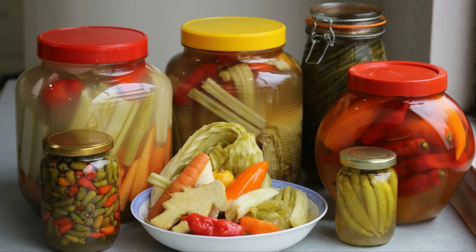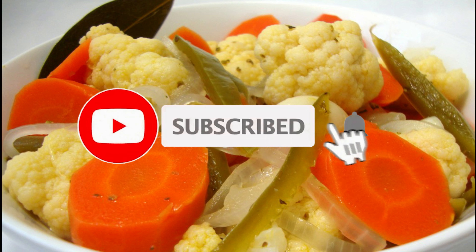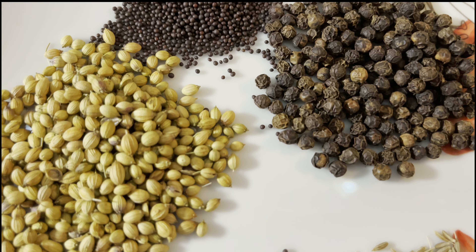Hello everybody, welcome to A and A Kitchen. Today we are going to make some spicy pickled carrots. Pickling is a very common phenomenon and cooking method across the world. You go to any cuisine — Chinese, Korean, Mexican, Greek — anywhere you go, you will find pickled vegetables.